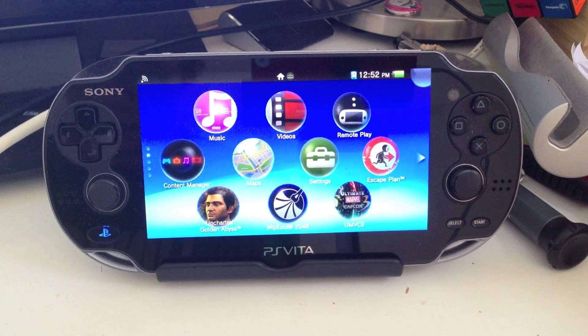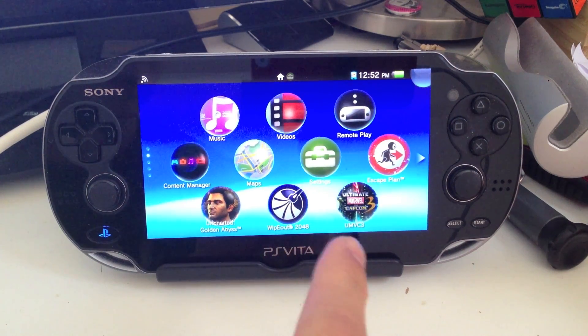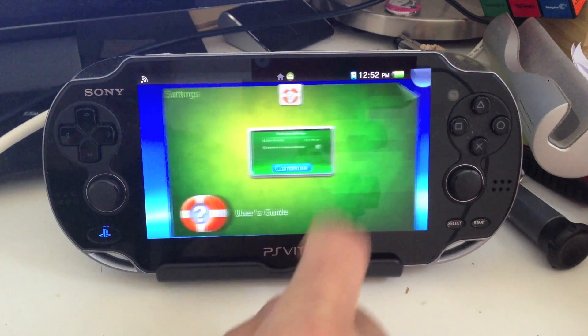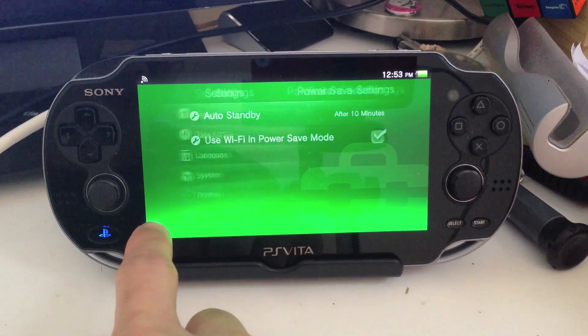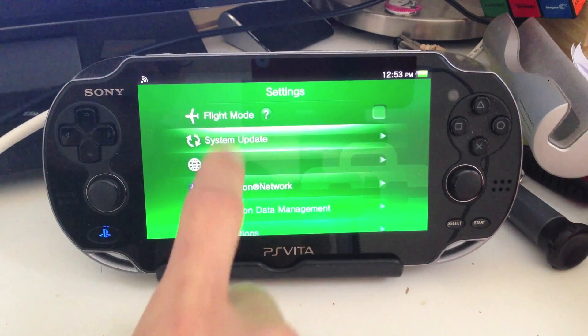As always, you need to be connected to the internet over Wi-Fi. So the first thing we're going to do is click on Settings, and then we're going to click Continue. It should bring you up over here, and you're going to click on System Update.